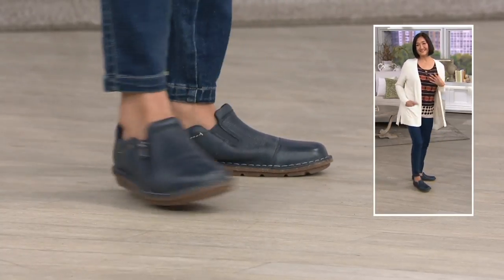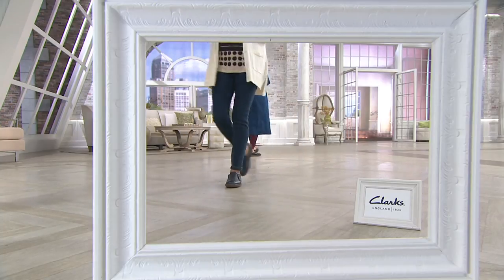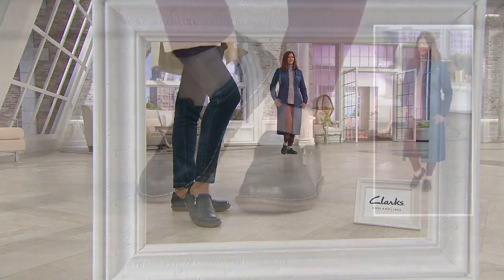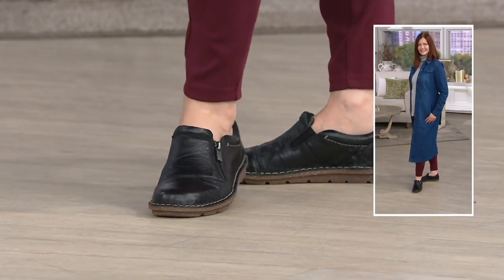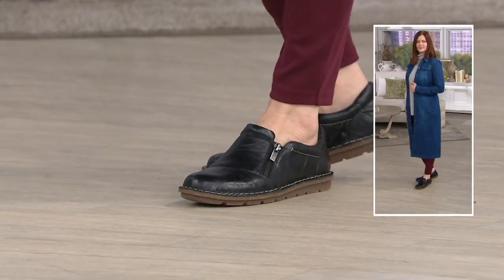If you want the navy, it's more of a sleek pebbled leather, and then you have the crinkle leather in the black. Brown is very limited — only two or three sizes. I love the black. Wear it now barefoot because you have that lighter outsole — I think it kind of gives you liberty to wear it now. And then as we move into fall, it's a perfect fall shoe.